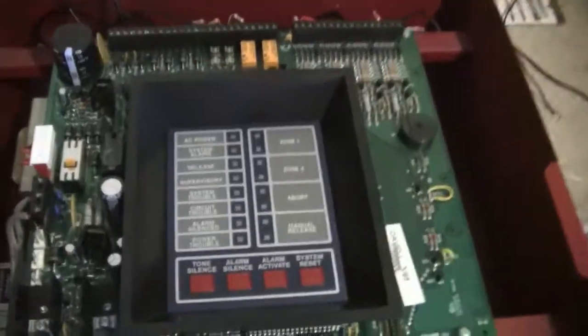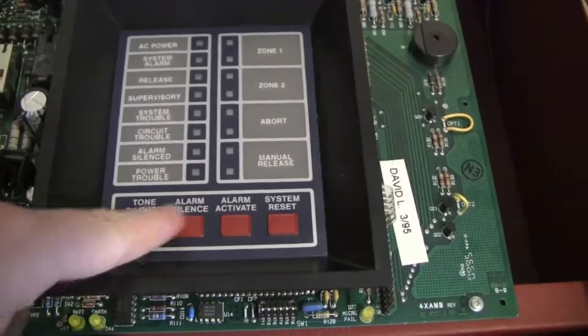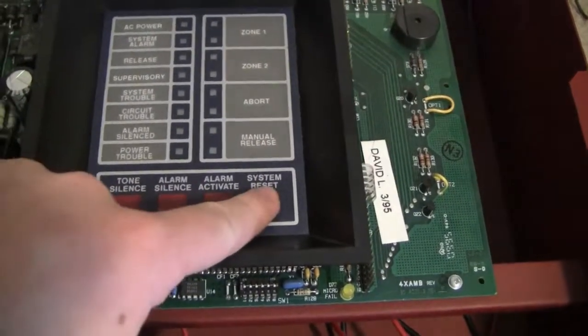On the inside, as you can see, we just have some labels over there. And then we get to this part — here we have the control buttons and stuff. We have Tone Silence, Alarm Silence, Alarm Activate, and System Reset.